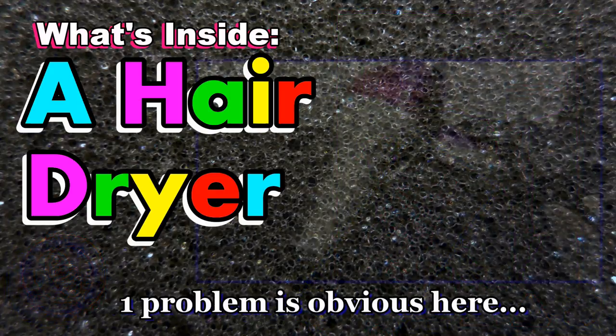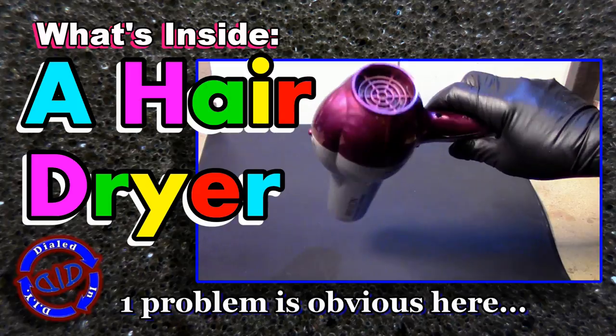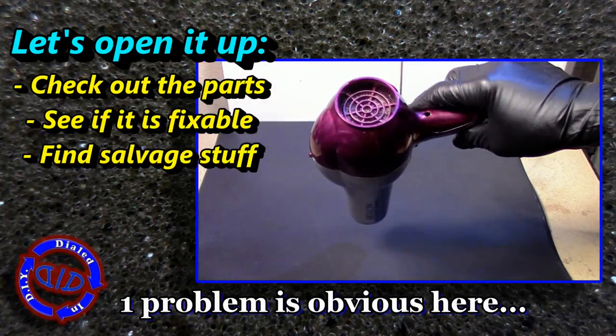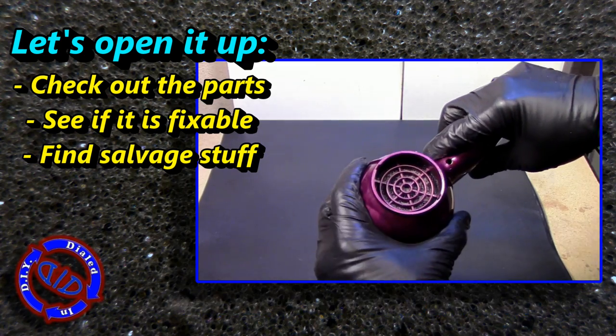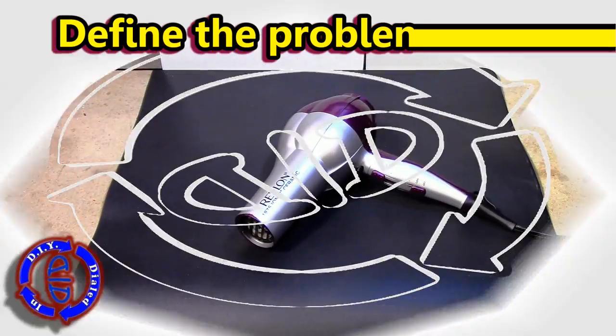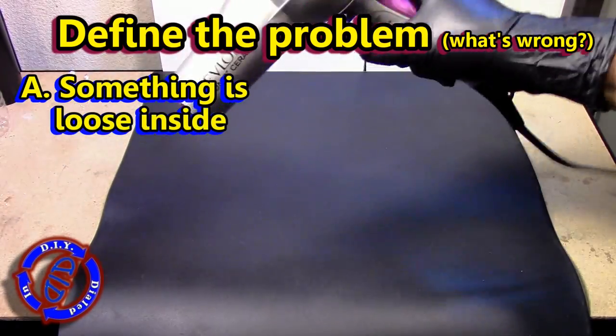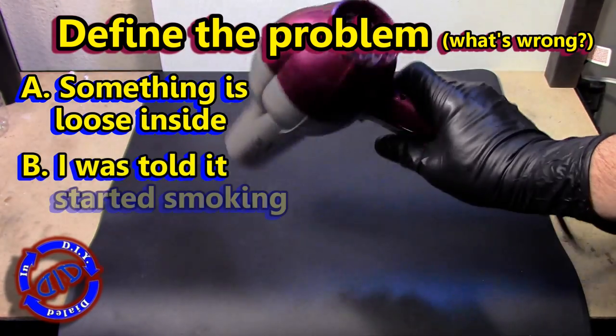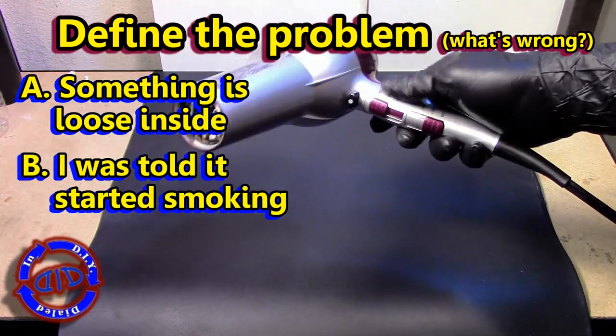I was able to get my hands on a hairdryer that had a problem, and the first problem wasn't very difficult to figure out. So I'm going to open it up and check out the parts to see if I can fix it, and if not, see what I might be able to salvage or maybe modify somehow. My first step is to gather information and see if I can define the problem, which is basically just figuring out what seems to be wrong with it.